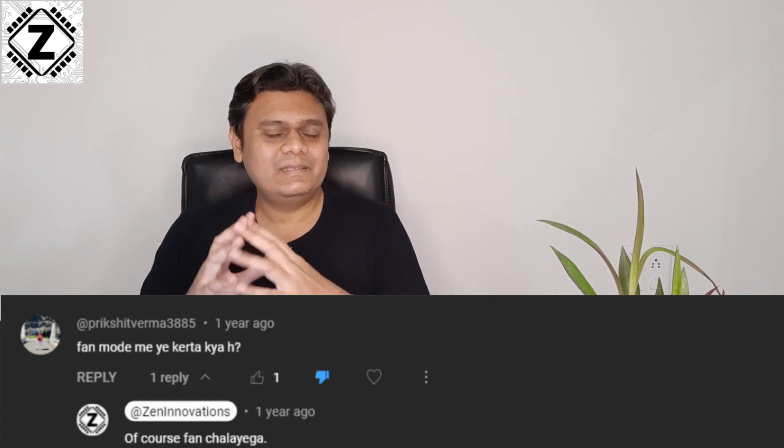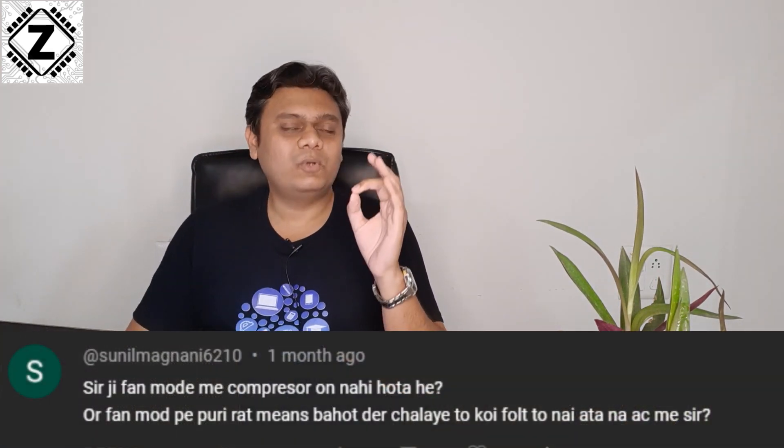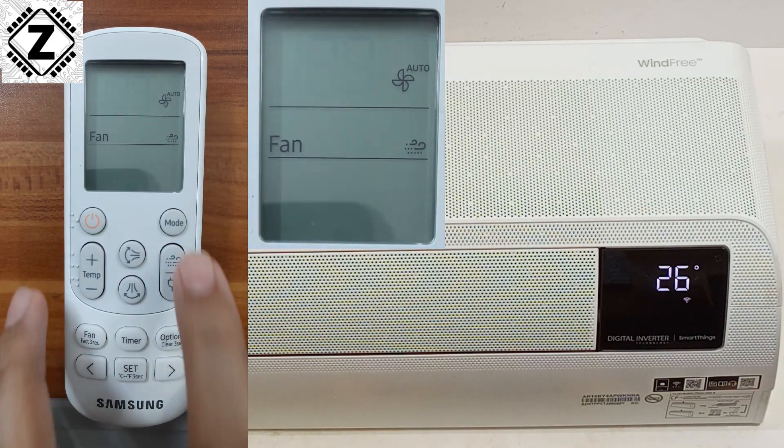The first point is: what is fan mode? As the name says, this mode just runs the fan — the indoor blower motor present inside your split air conditioner — and nothing else. This mode is not going to start the compressor. Generally there will be a dedicated button to enable the fan mode in your AC.